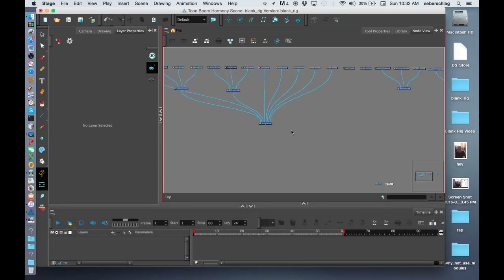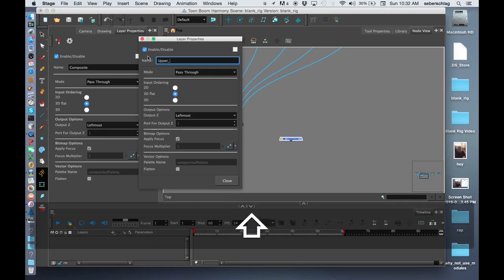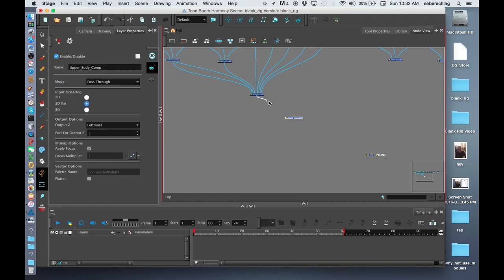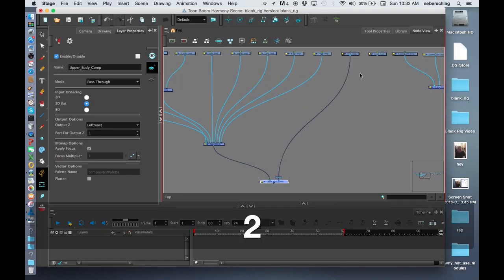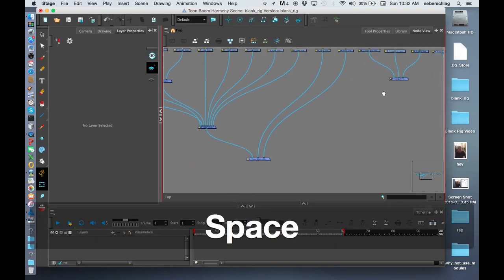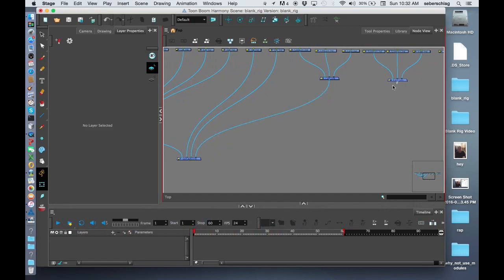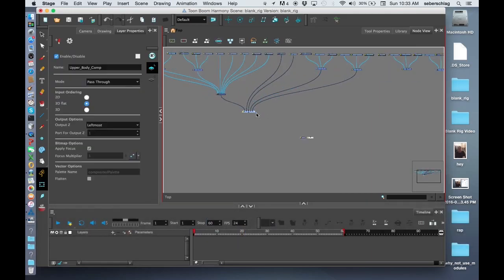I'm going to put another comp below that and call it the upper body comp. I'm going to attach the head comp to the upper body comp, then put the neck, the torso, and the front arm into the upper body comp. I'm also going to take the back arm and connect it to the upper body comp as well.